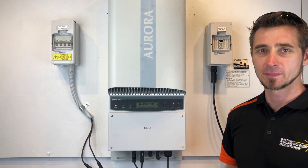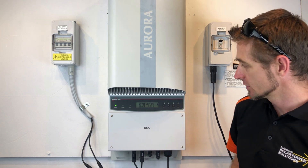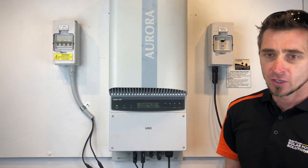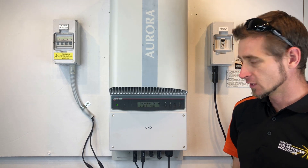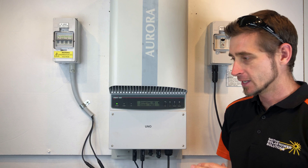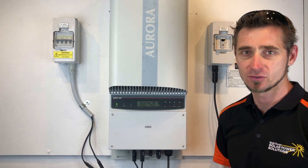Hi, Simon here from Gold Coast Solar Power Solutions. Today we have a Power One Aurora inverter and you can see it's coming up on the screen with 'clock fail'. If it's coming up with a clock fail like that, it most likely means the battery inside the inverter has failed and the inverter is just not keeping the time anymore.